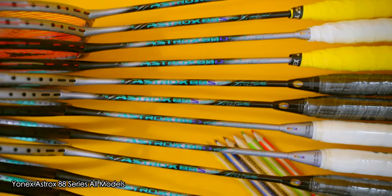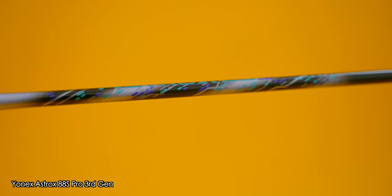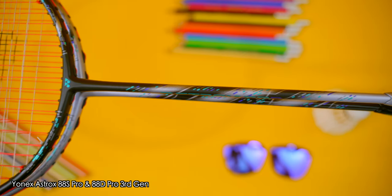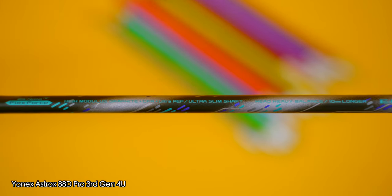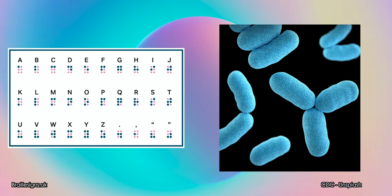Additionally, all the silver areas on any of the Astrox 88 series rackets will be glossy and the black areas matte. Also, all models of the S rackets will have a glossy shaft, whilst the D rackets will have a matte shaft. I personally quite like the turquoise blue colour matched with the black segments — it looks quite cool, and the decals with little dots and dashes will look like either braille or bacteria to some of you. Either way, I like it and I think it looks cool.